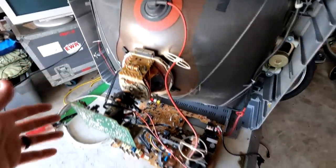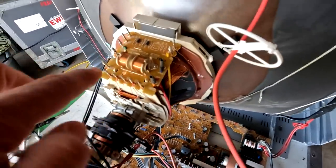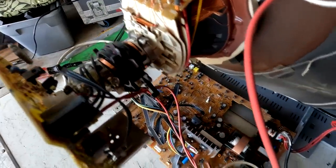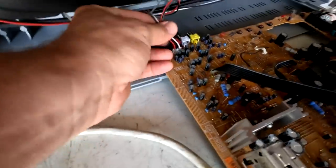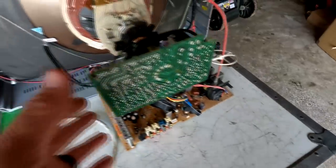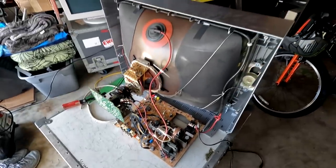Inside the set we have a pretty simple chassis design. Here's the neck board and the anode cap which we'll discharge in a second. There's the deflection yoke and the convergence and purity adjustment rings. Looking around there are only a few connections, so this should be pretty easy to get apart and put together. We have the degaussing cable, the power input, the deflection yoke connection, and a speaker connection that we can disconnect.